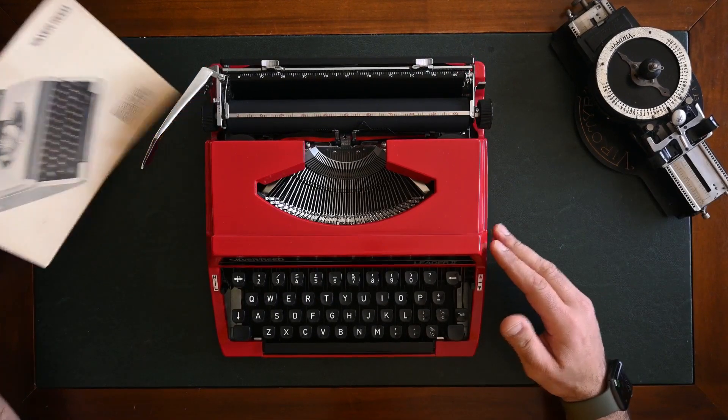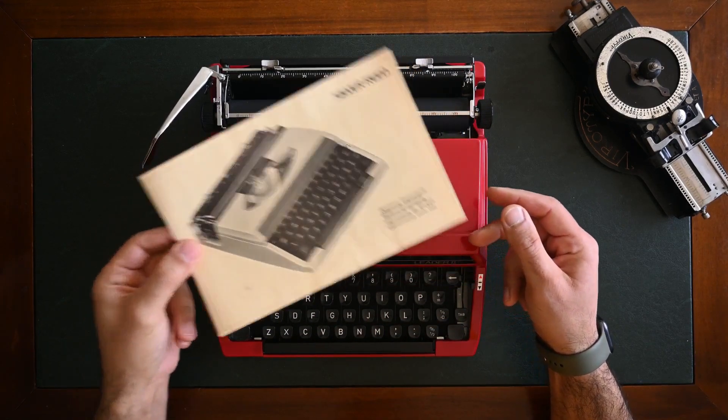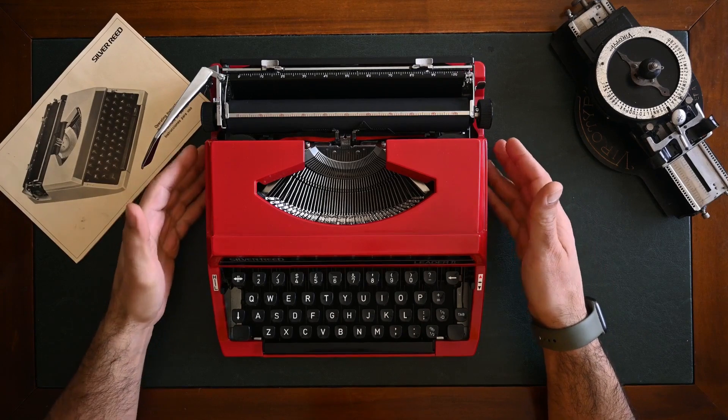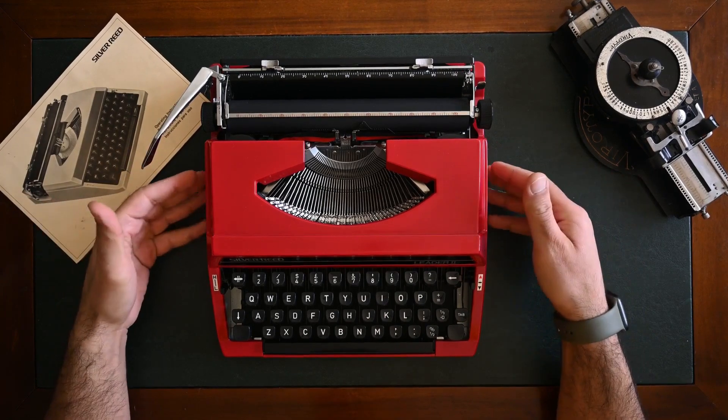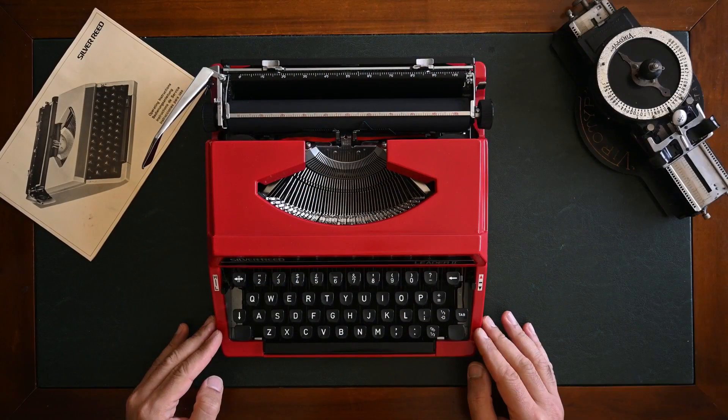Please note that we have the Silver Reed manual available on our website where you can download it for free and use it if you need more help using your Silver Reed typewriter.